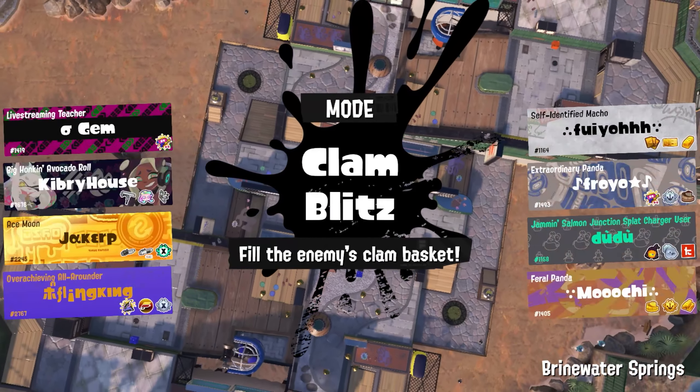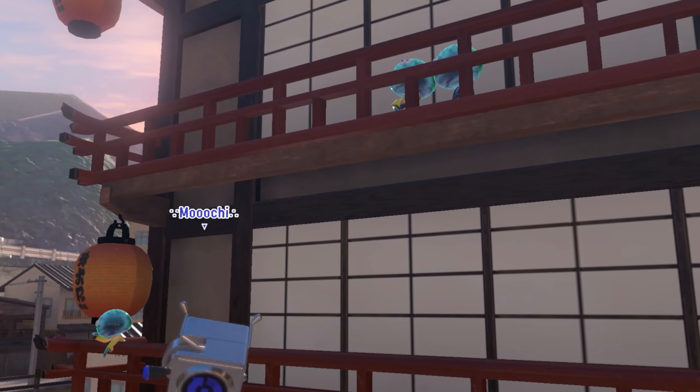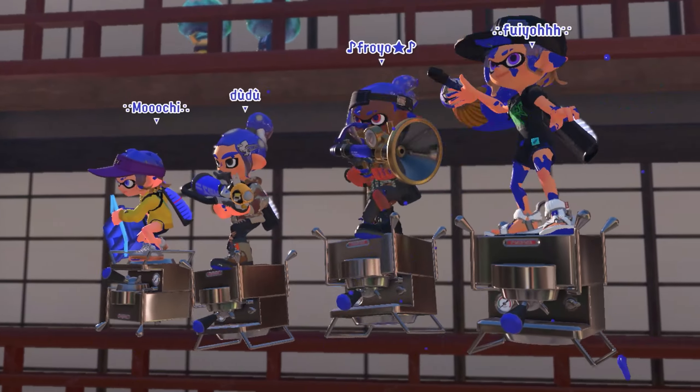There's an advanced technique for the Splatana Stamper that doesn't exactly speed up its time to splat in theory, but does make it more consistent that you get the fastest time to splat possible, and probably will save you time over the other method even with flawed execution.